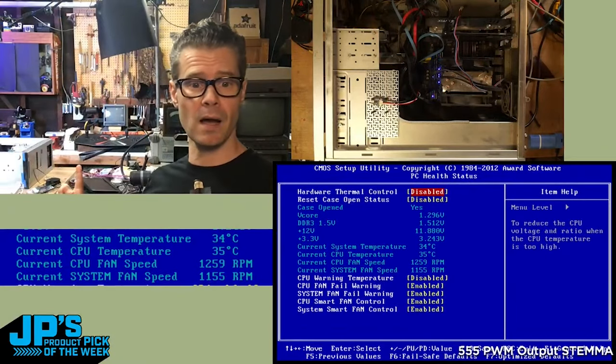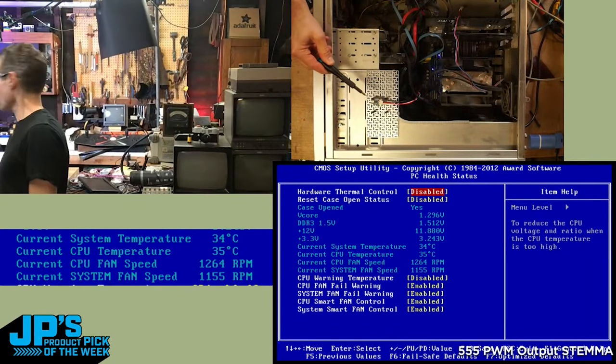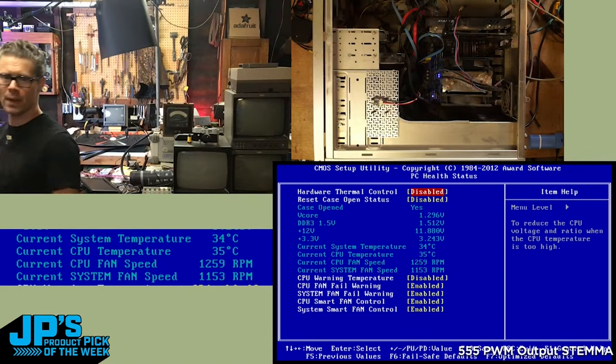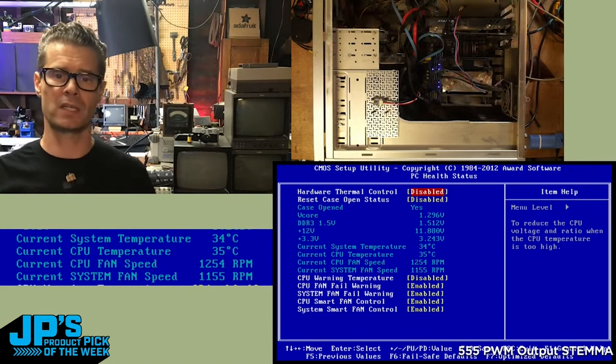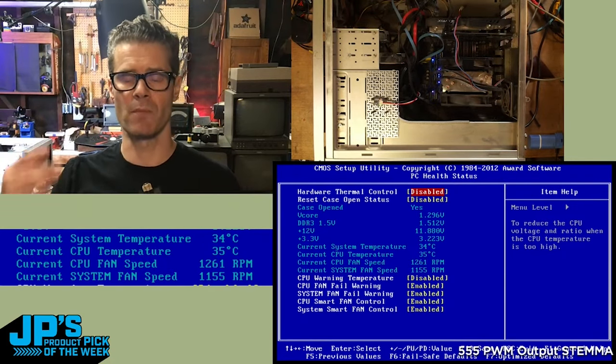555 PWM Output Stemma. I've got a PC sitting on my workbench and right here I've got my little 555 timer, and it is plugged into the power and ground and tachometer reader pins on the motherboard for the system fan.